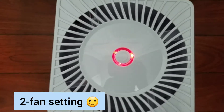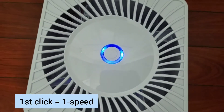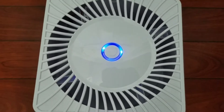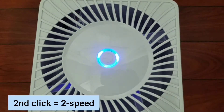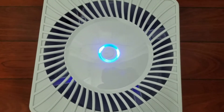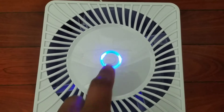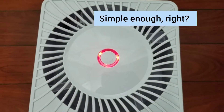When you turn it on, you get this red dot. You click it once and you get the first speed fan. Click it a second time and the light gets a little brighter — that's the second speed fan. Click it one more time and it turns off. Simple enough.